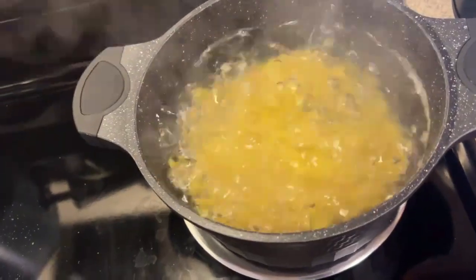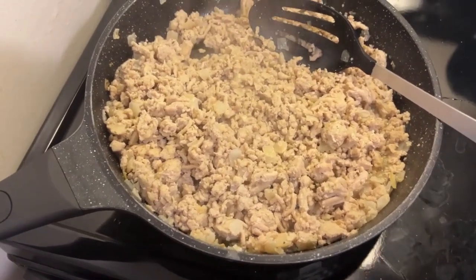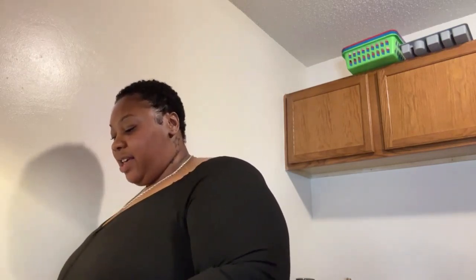Alright y'all, I got my noodles going and boiling, and my chicken and onion cooking. I'm gonna taste a piece to see if the seasoning is up to par. If you ain't sneezing, you ain't seasoning — okay, period!